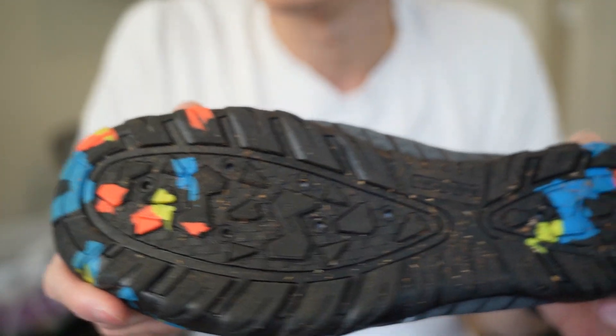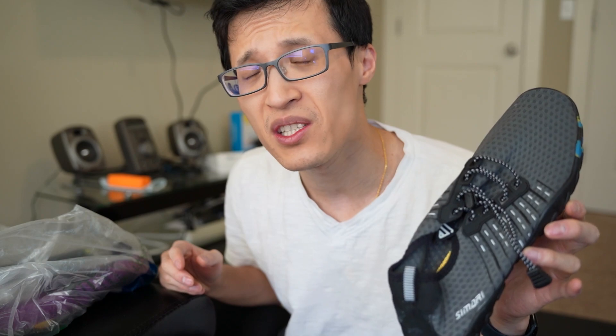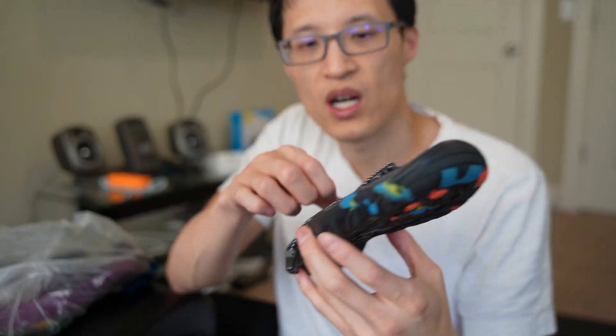As you can see here, they have been worn and used. You can also use them at the beach, at the pool — a lot of variety of different scenarios. These are pretty comfortable to walk in.